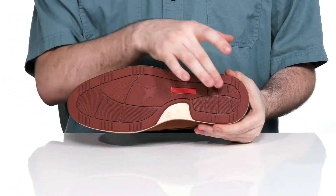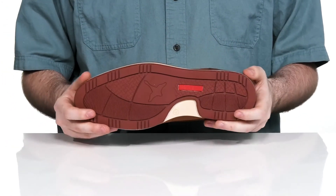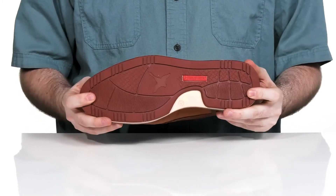The outsole is a durable man-made rubber that has lots of grip and a little bit of flex there in the forefoot.